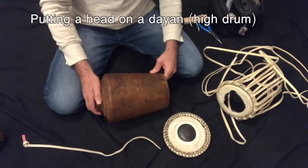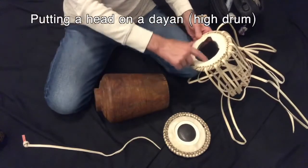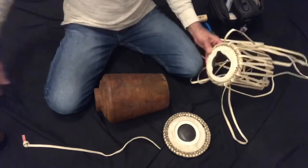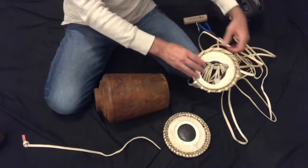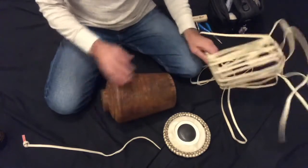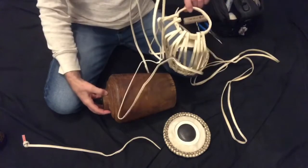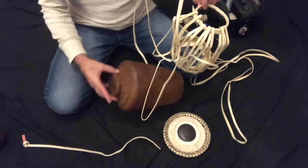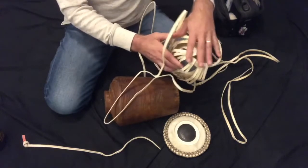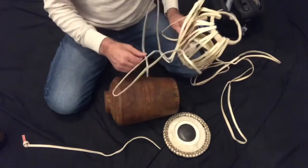What I have here is the shell. This bunch here came off - the heads broke and the string is still there. What I did is I just loosened it enough around the shell so I could slide it off, and so then there's just the shell. What I want to do is keep this ring for the bottom, because it's fairly custom fit to this bottom part here. I will unstring all of this so it's one long piece because I want to reuse the strap - it's a good strap. And then I'll begin the process of putting on the heads.